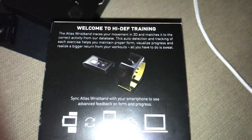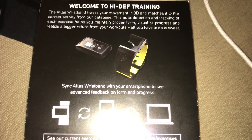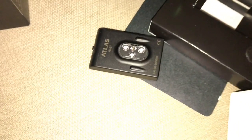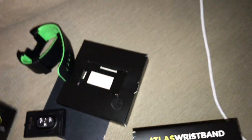Sorry for the glare, let me see if I can change positions — there we go. High definition training, it has a heart rate monitor. If you want an exercise fitness watch, this is a pretty cool deal.